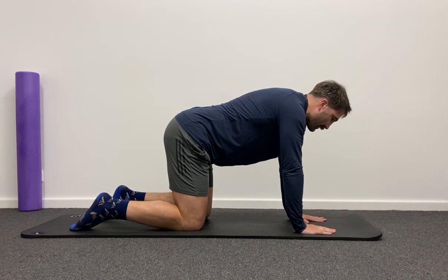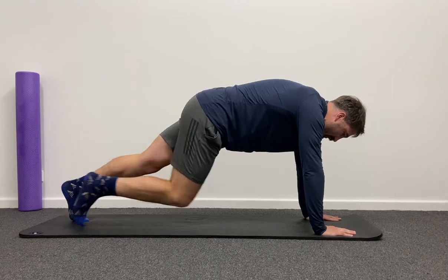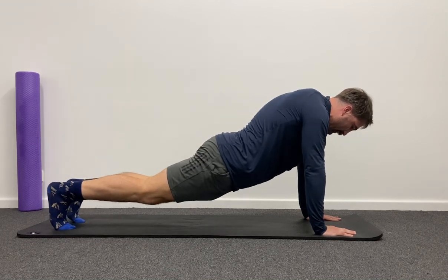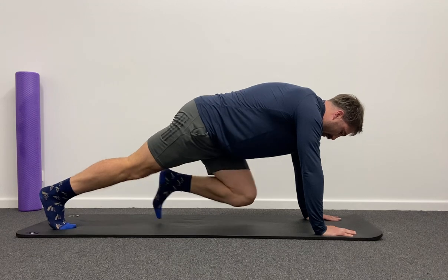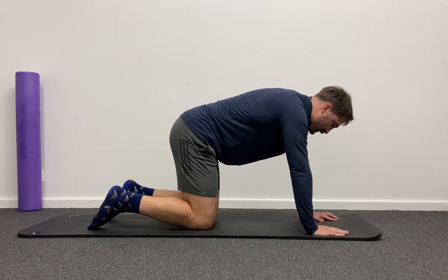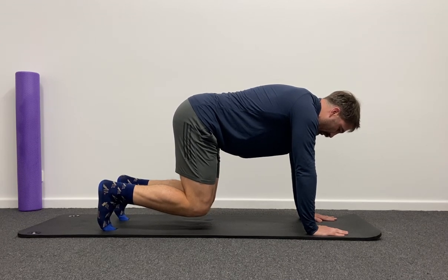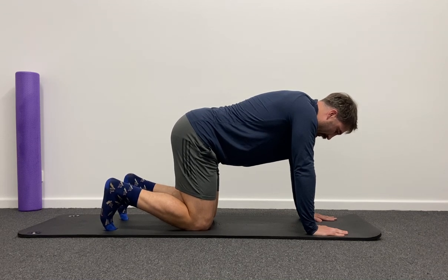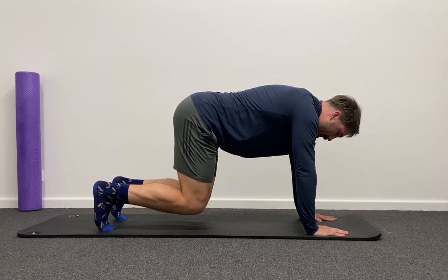We're now going to come up into a mountain climber where you're on your toes and your hands and you're lifting one knee up towards your chest. It's important that we don't let our bum sag or sit too high — we're in a nice straight line from our shoulders to our toes, working up and down through our legs. This is quite an advanced exercise, so a regression would be a hover where we have our hands and our toes and we're just lifting our knees and holding for five counts — then coming up again for another five counts.